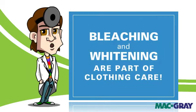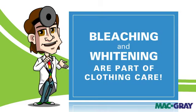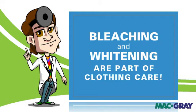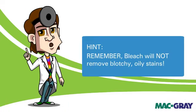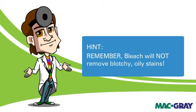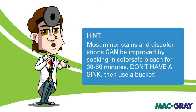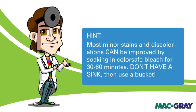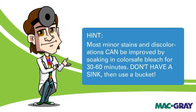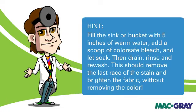Bleaching and whitening are a big part of clothing care — it's almost like cheating. If that stubborn stain did not come out after the first washing, but it did get better, then it's time to use color-safe bleach. This is not chlorine bleach, so it's safe on colors. Remember, most minor stains and discolorations can be improved by soaking in color-safe bleach for 30 to 60 minutes. Fill the sink or bucket with five inches of water and add color-safe bleach to let the stain soak. Then drain, rinse, and re-wash. It should get much better.